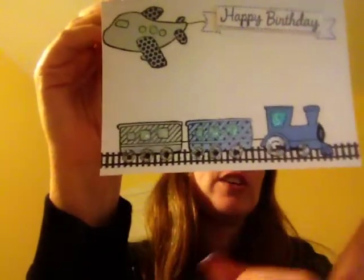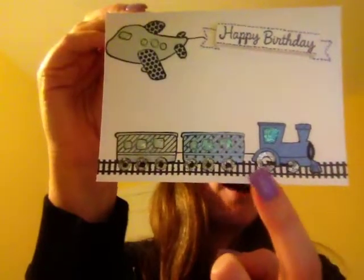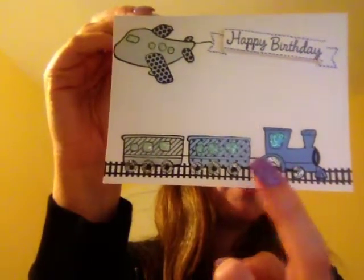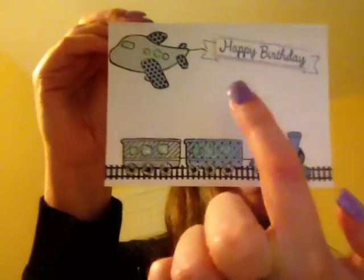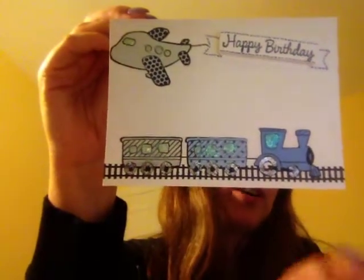I laid down the tracks first and then I stamped the front of the train once and then the back carts I stamped them twice. And then I stamped the plane on the card stock. After that I took some card stock that I had lying around, some scrap pieces, and stamped each of the parts of the train and the plane onto those and just fussy cut around them.